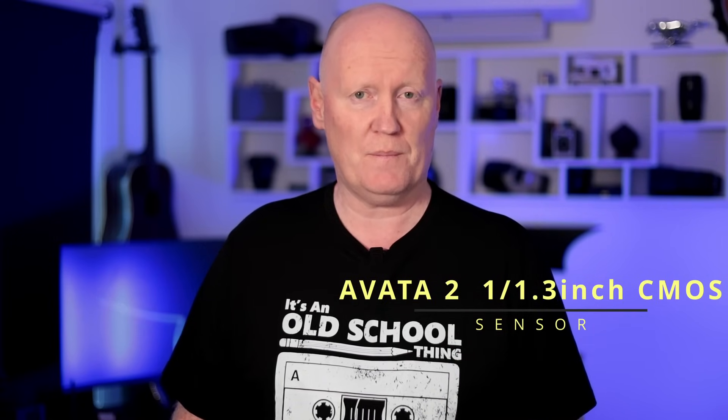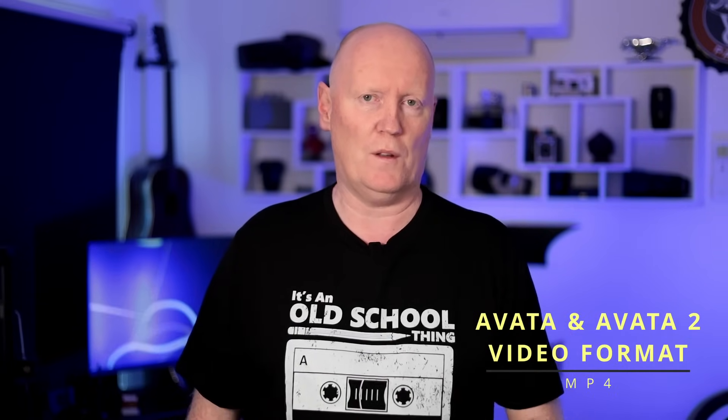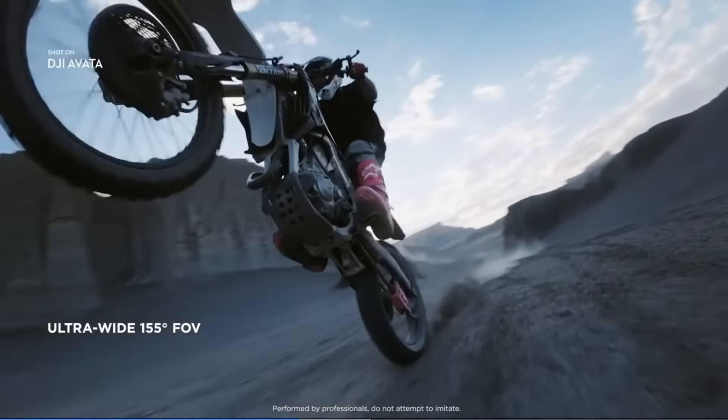The Avata 2 has a 1/1.3-inch CMOS sensor and the Avata has a 1/1.7-inch CMOS sensor. Both drones shoot at an aperture of f/2.8 and both have a focal length of 12.7mm. Both drones shoot 4K, 2.7K, and will both do 60, 100, and 120 frames per second. The video format for the Avata 2 is MP4, just like the original Avata. Both drones have exactly the same ISO range between 100 and 25,600 in manual mode, and they both have a 155-degree field of view.